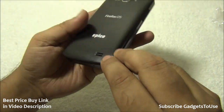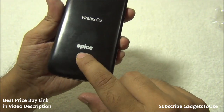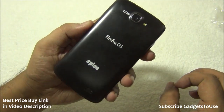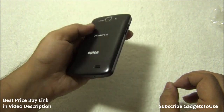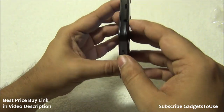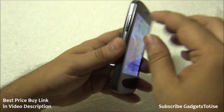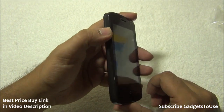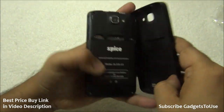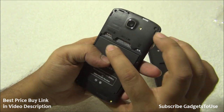The back side has a matte finish with a slightly glossy feel, but it gives a very nice grip when you hold it in one hand, and scratches will not be visible easily. On the side you have the power and sleep key, which is a plastic button giving good feedback. At the top there is a 3.5mm audio jack, the micro USB port for data syncing and charging, and a single plastic volume rocker button.